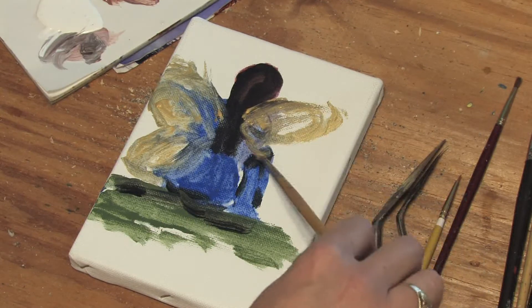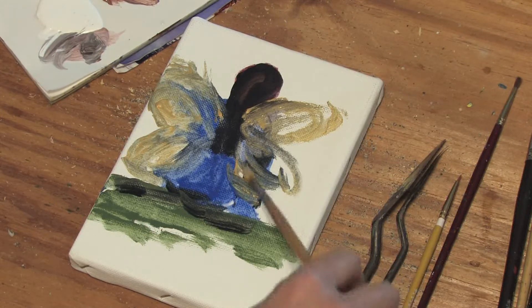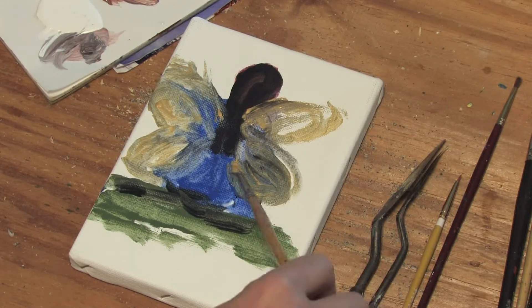I'm making her wings gold, just for fun. They can be any color you want — silver, bronze. They can show rank, age, anything you'd like.